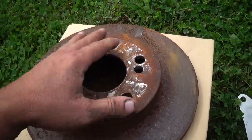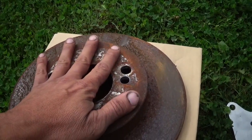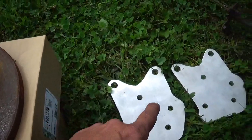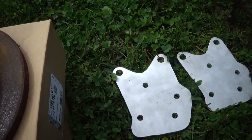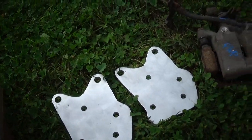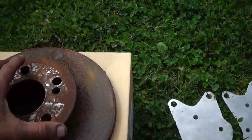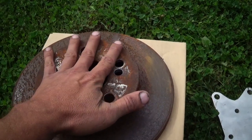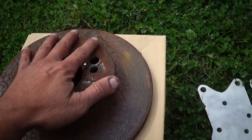I was originally looking at doing this project using the front rotors and the front caliper, making a bracket to fit them. They would be wider to accommodate those, but you wouldn't have a parking brake. Right now I do not have a vehicle inspection I need to pass where I live, but there are six counties north of me that does.